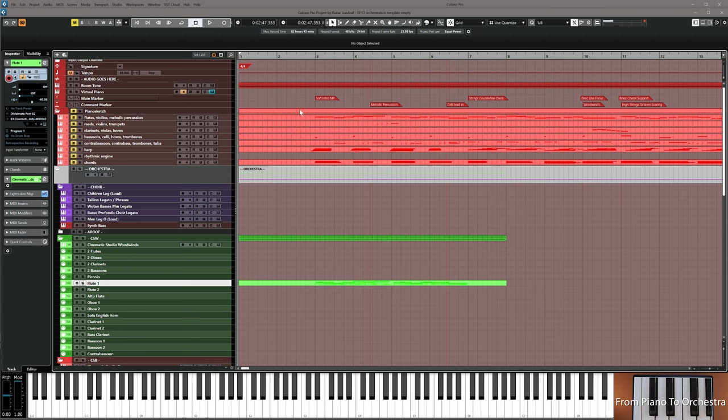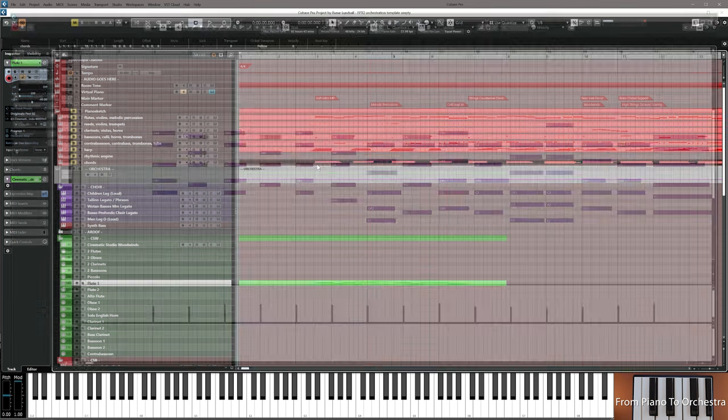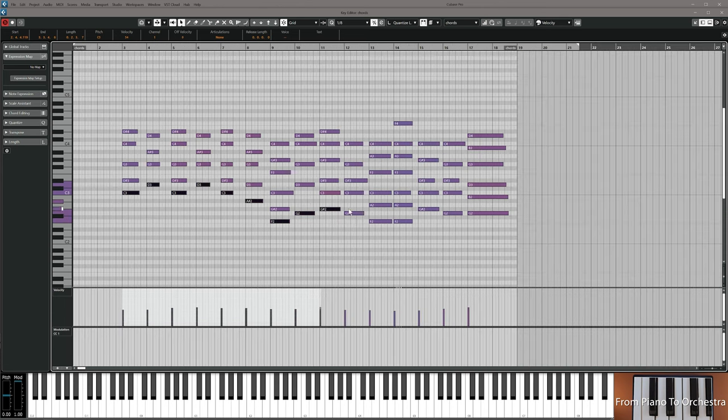The question now is: I have some material up in the sketch — how do I really go further with this? What do I choose to put where? I'm copying the lowest part of every chord structure from the lower track — select them all, set them to bar three, copy.